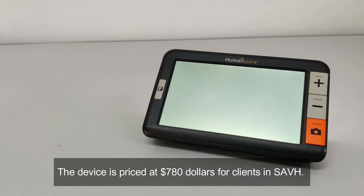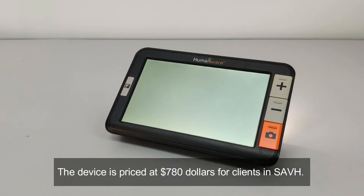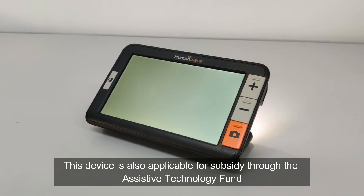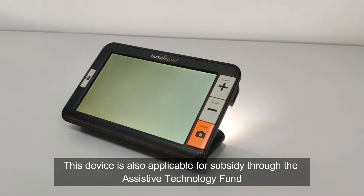The device is priced at $780 for clients in SAVH. This device is also applicable for subsidy through the Assistive Technology Fund.